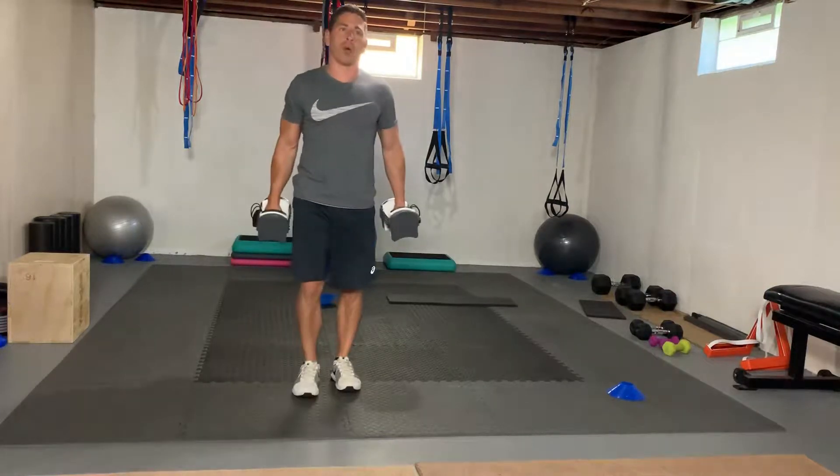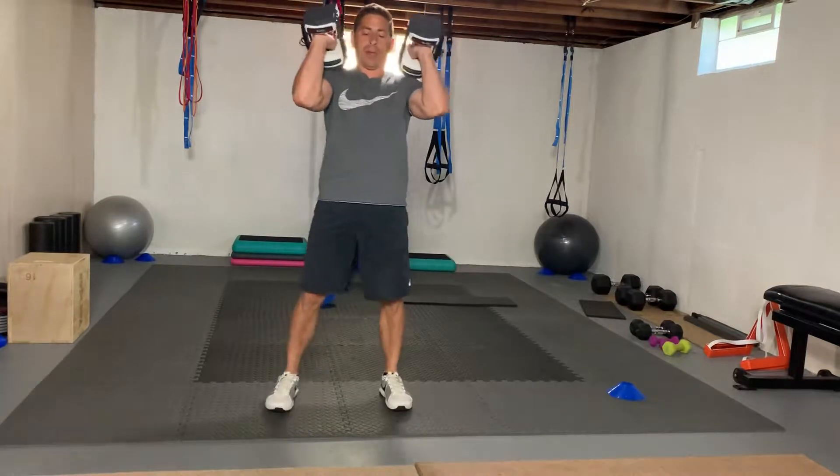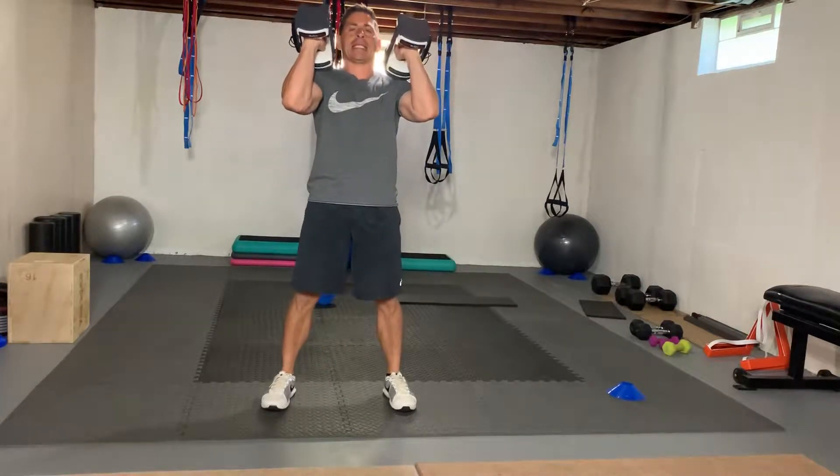Hey guys, this is going to be our lower body complex. We're going to start out with a dumbbell front squat. Bring the dumbbells out in front of the shoulders and get into your squat stance.